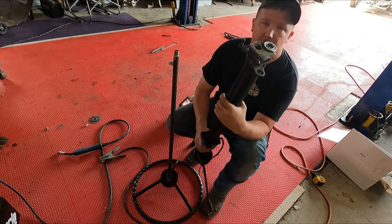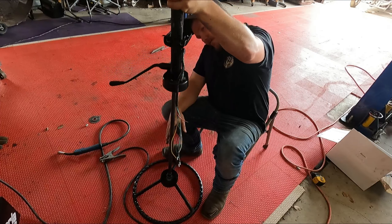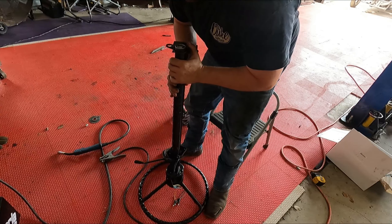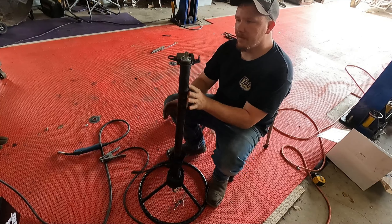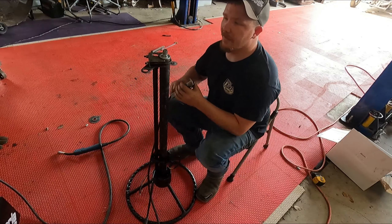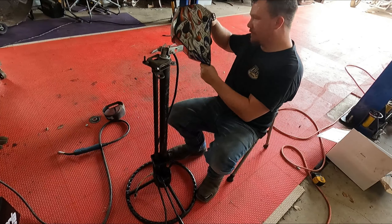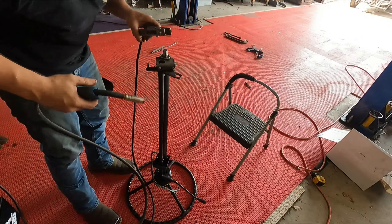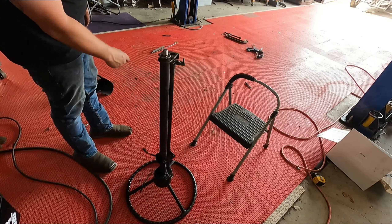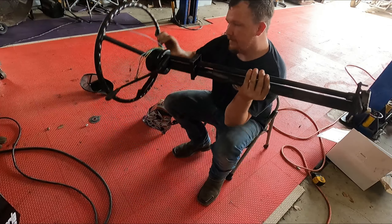Now that I have that bearing pushed into the end — there's your column tube, column shaft — slide it on over. Make sure you have your wires and stuff in there too before you get all crazy. Now that that's on there, everything spins good, everything feels good. I'm going to throw a tack on the tube and a tack on the shaft.